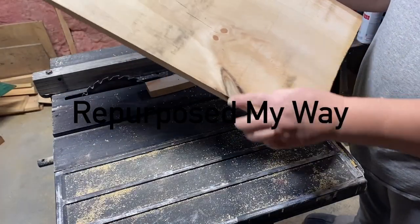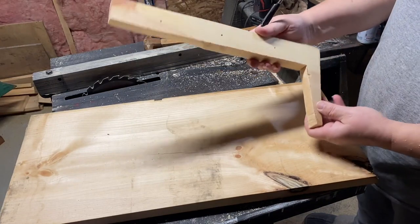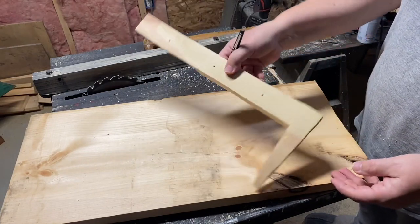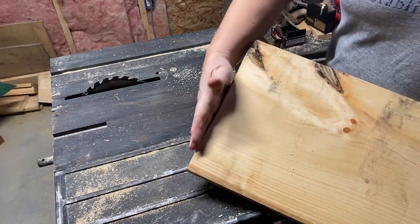Hello my crafty loving friends. Welcome to Repurpose My Way. I'm Shelly. I'm so glad you're here. Today we're doing a collaboration, a power-up collab. This is so much fun, I always love doing these.